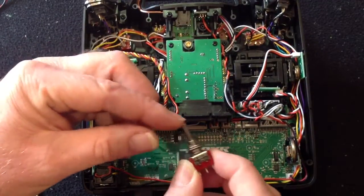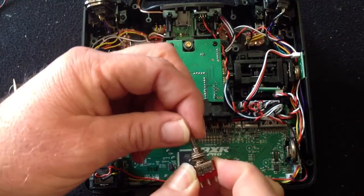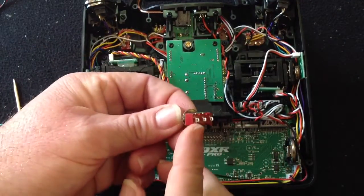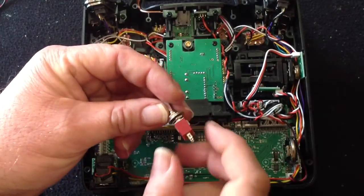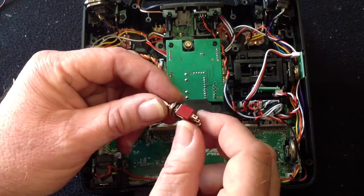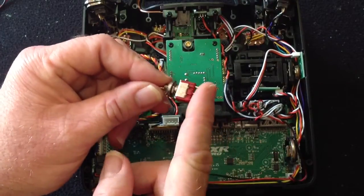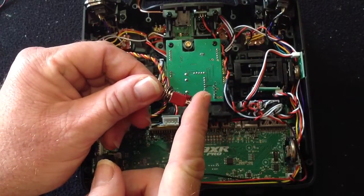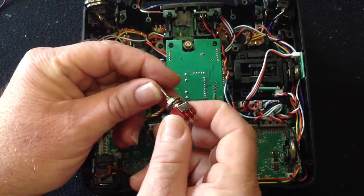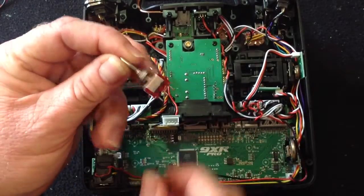They need to be the right size - a three-position toggle switch with three contacts on the end. They need to be the right size. I'll put a link up on the forum and make a web page on how to do this, and there'll be a link there on where to get the switches. I found one eBay supplier I use to get the right size switches with the right diameter. You'll need at least three of those.